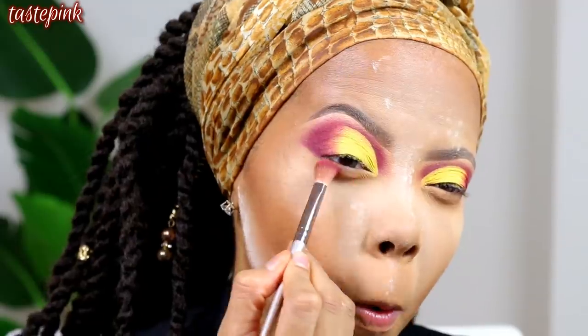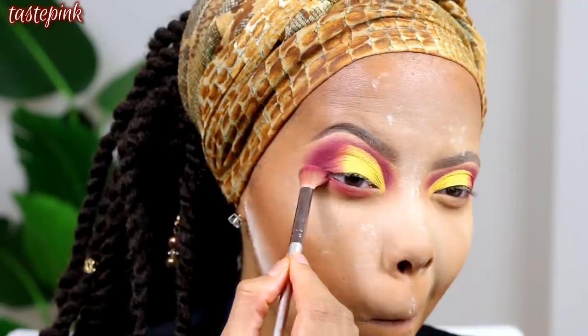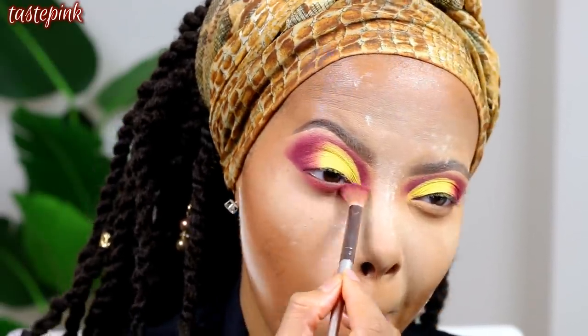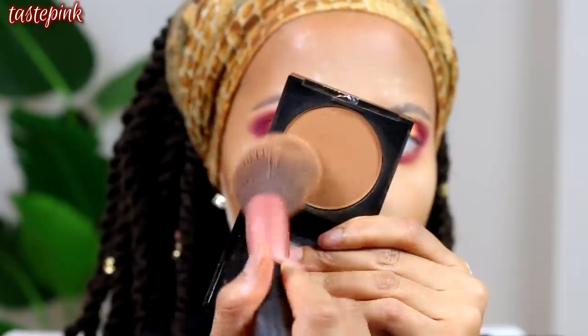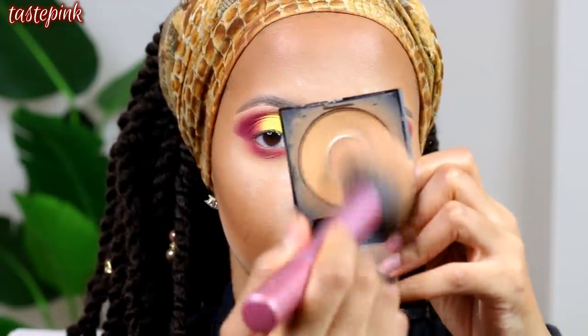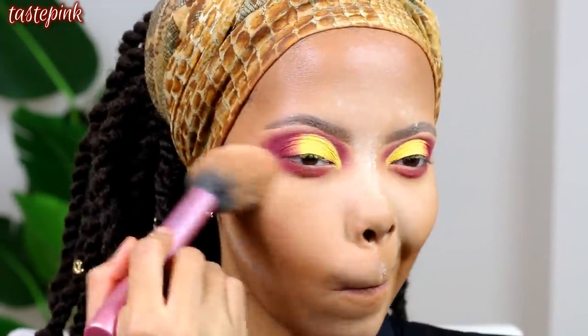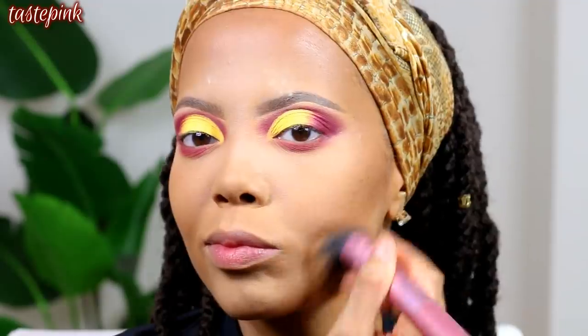On top of the Warm Sun powder, I go in with that burgundy eyeshadow to smoke out the lower lash line — that creates a very sultry, sexy look. I advise all of y'all to get into that because it will be very well received. Then I use the Maybelline Fit Me Pressed Powder in Mocha to set the contours, followed by the Warm Sun to dust away any excess translucent powder for a nice clean bake. Don't forget to mist your face to set everything once the powder is removed.